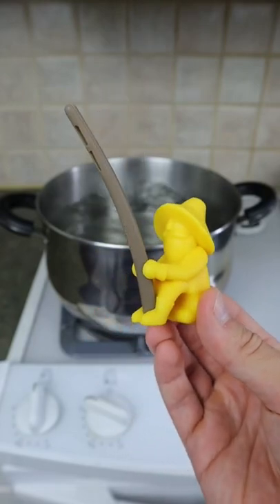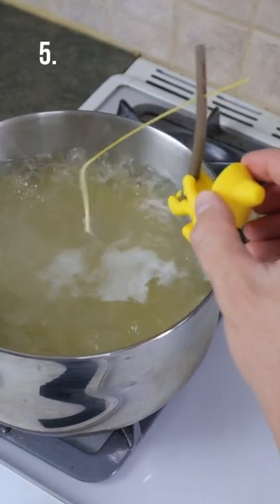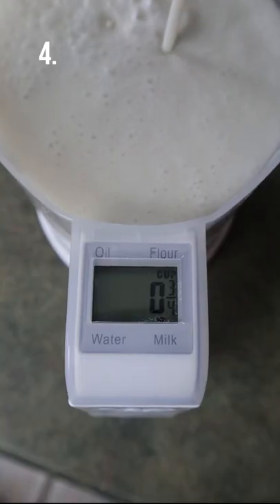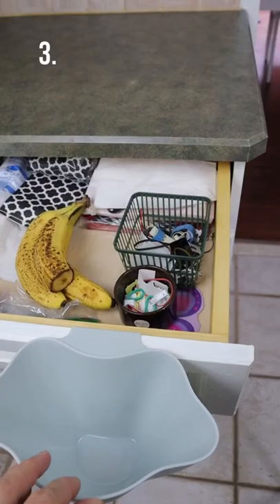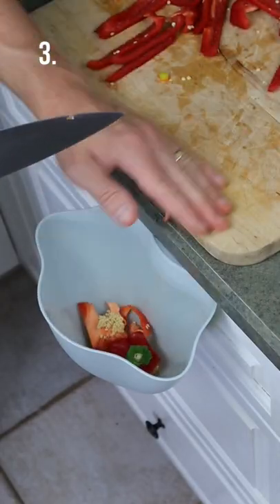This spaghetti tester will cast one noodle of spaghetti in the boiling water, sit on the edge, and let you know whether your pasta is ready or not. This digital scale and measuring cup in one tells you precisely the volume or weight you are pouring in. This mini garbage bin that hangs from your cabinet door and allows you to easily dispose of food scraps.